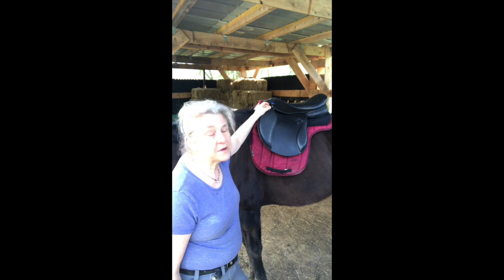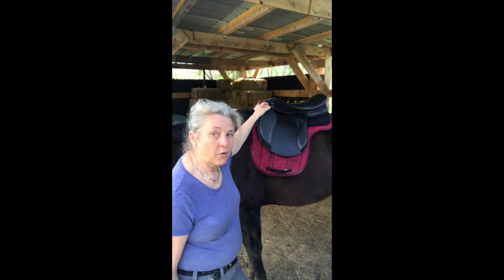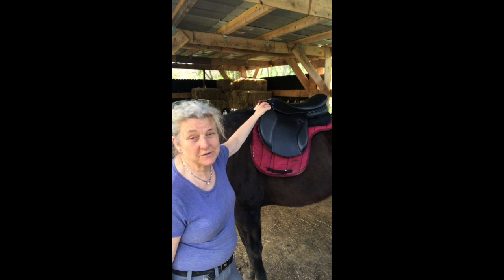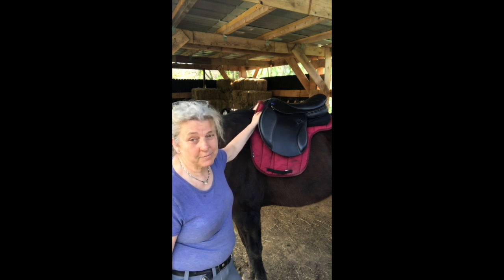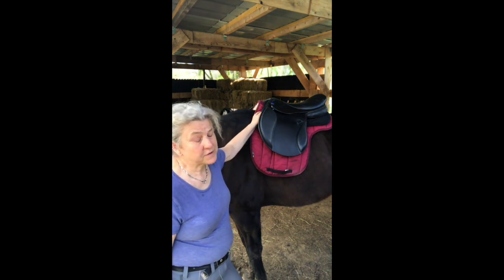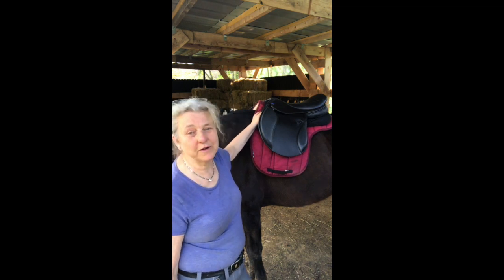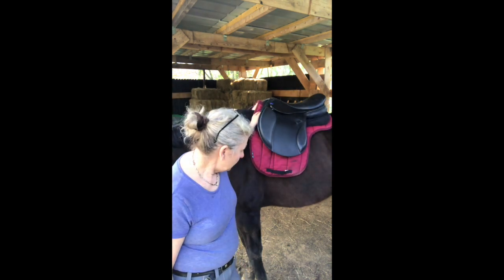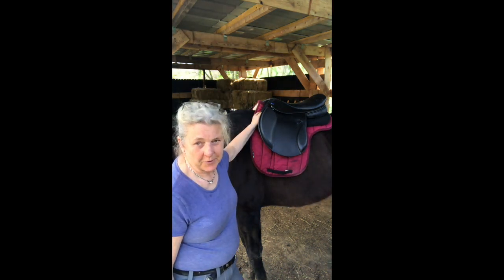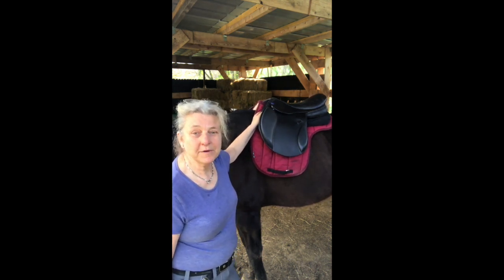If you do need help with in-hand work, the remedial program, or even a riding lesson, I'm sure I can assist you with that too via Skype. We've done that before — I remember Carol Bradley telling me she has actually done a lot of riding lessons via Skype when she couldn't get to people.